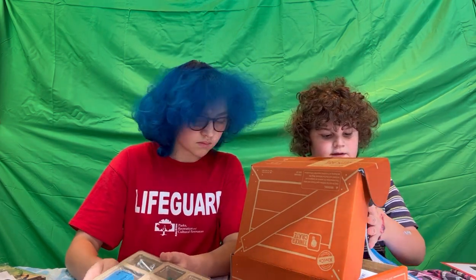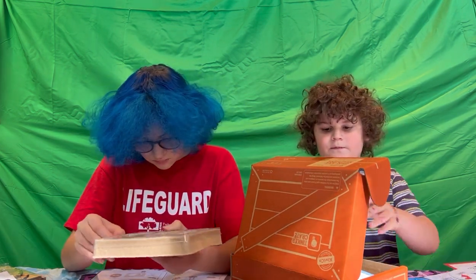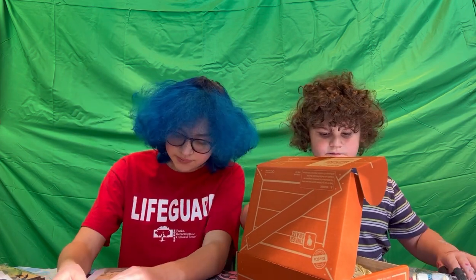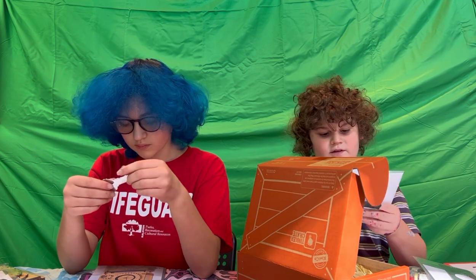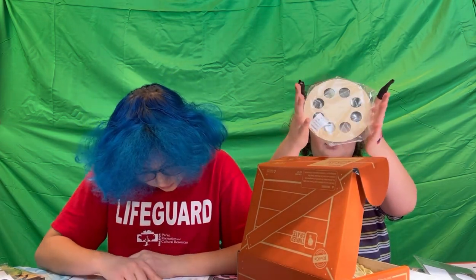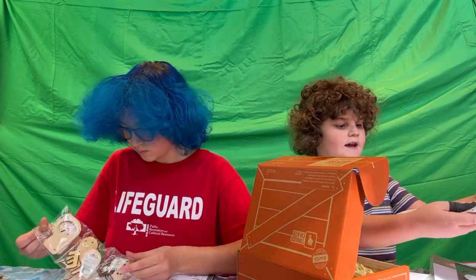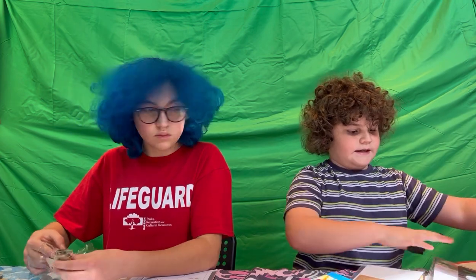You put paint and stuff on it and then it spins around and turns it into art. This is the machine that's gonna be spinning it. Mine is basically like a safe. I think this is the hole where you pour the paint into and then it makes the art. Oh wait, these are the holes that you pour the art into and it looks like this.